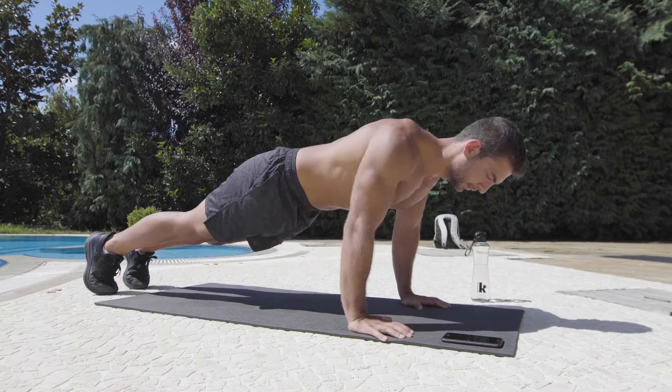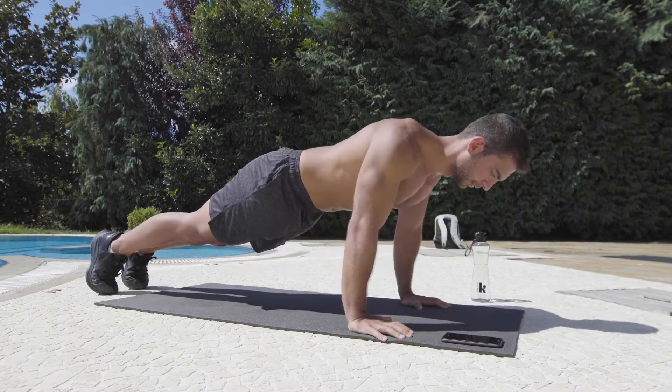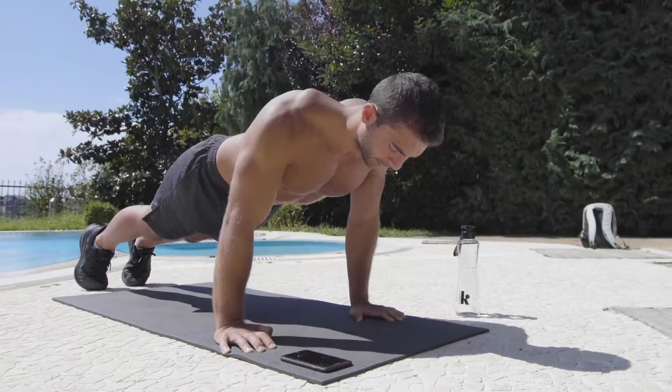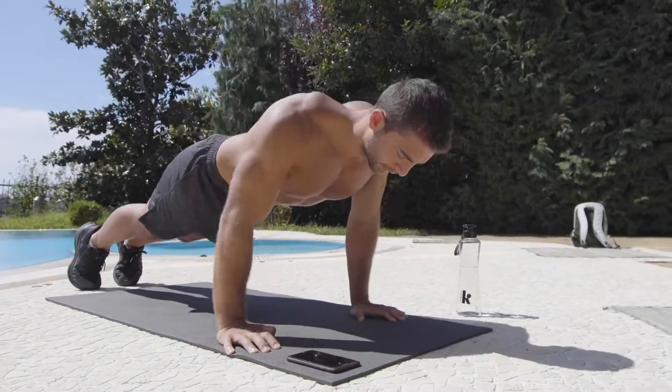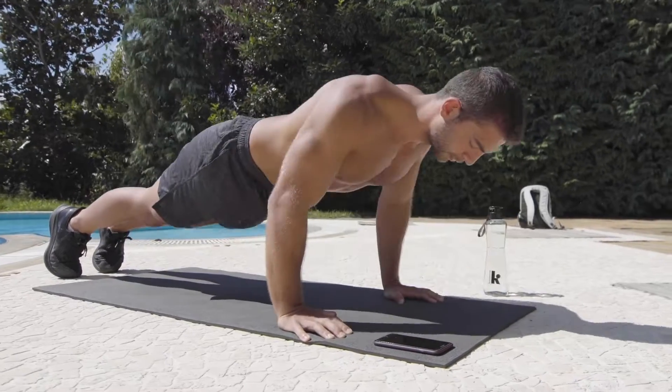Push-ups are one of the most fundamental bodyweight exercises. It's a very effective exercise because you're using most of your muscle groups at the same time when doing push-ups. In this video, you're going to learn the tips on how to do a perfect push-up in just two minutes.